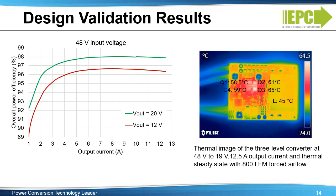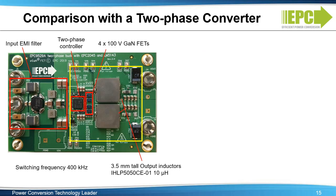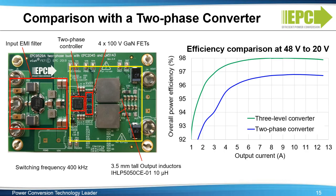This converter is highly efficient and can carry more current with some forced air. The EGAN FET-based two-phase converter shown on the left is designed using a two-phase controller and four 100-volt EGAN FETs with two 10 micro-henry, 3.5-millimeter inductors. The switching frequency is set at 400 kilohertz, the same as the three-level converter, to compare performance. At the same 400 kilohertz switching frequency, the three-level converter achieves 97.8% efficiency — over 1% higher than the two-phase converter — representing a 35% loss reduction at full load.